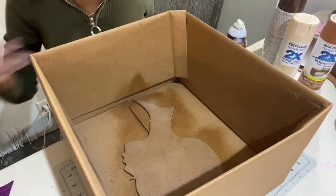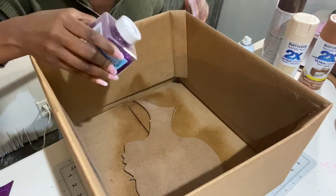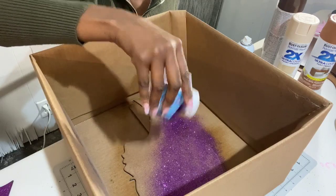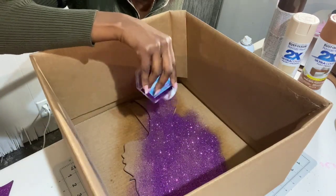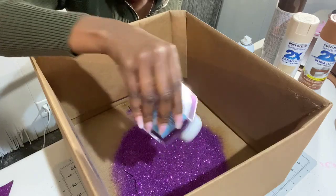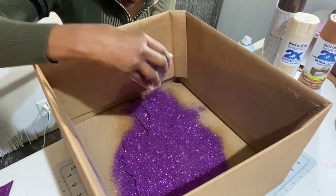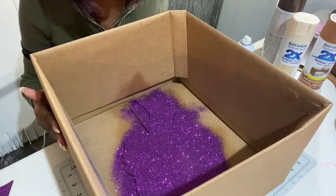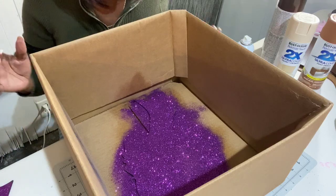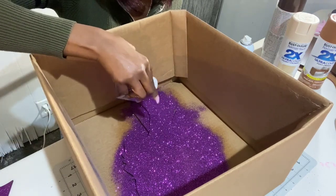Then I use a container of glitter — this is purple, my favorite color — and I just go to town sprinkling it on there, layering it on pretty good. I try to cover it completely; I probably waste more glitter than I use, but that's how glitter goes. Doing it in the box allows all the glitter to stay in one spot so you don't end up with glitter all over your floor. I do that and let it sit a little bit — normally I'd let it sit longer, but I just want to show you what I do.